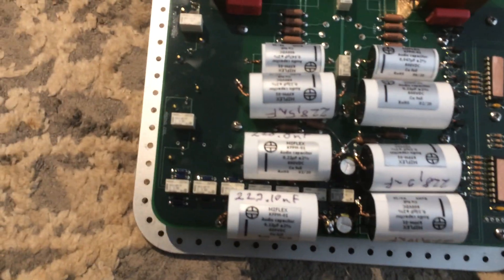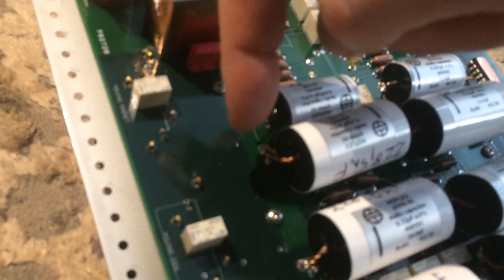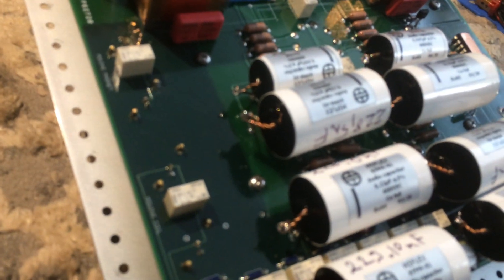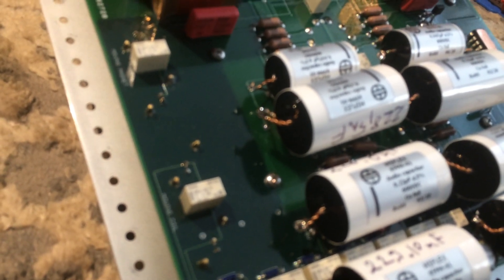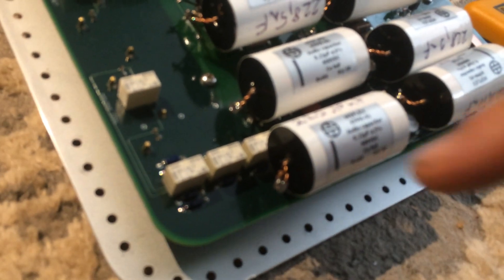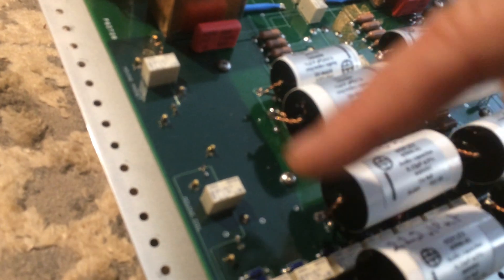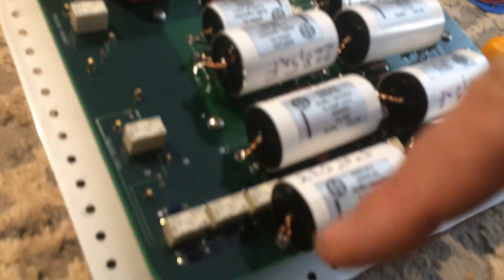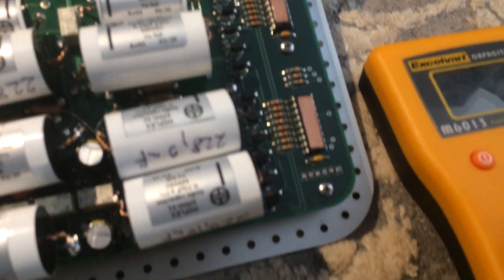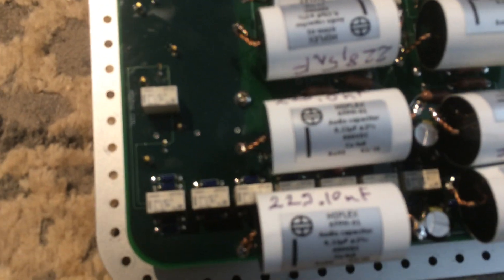For these caps, the leads cannot fit through the PCB — the holes are too small for these thick double leads. So I placed gauge 20 sterling silver posts, and all of the caps are tied to those sterling silver posts. I used AudioQuest solder to solder these in.